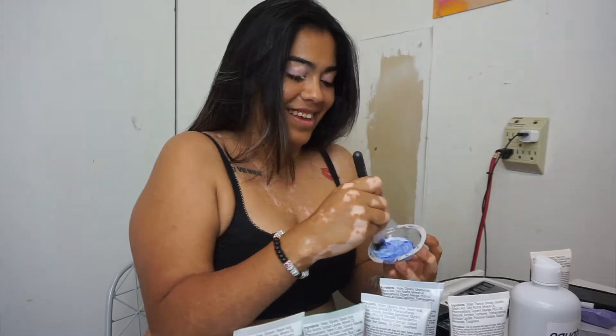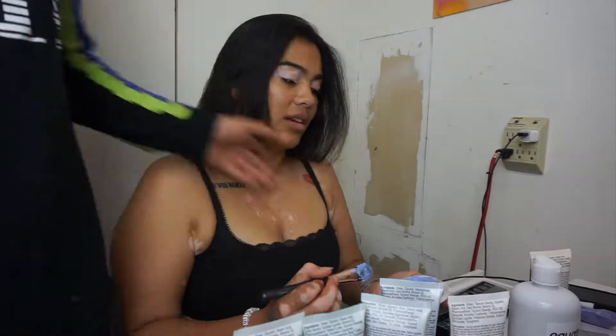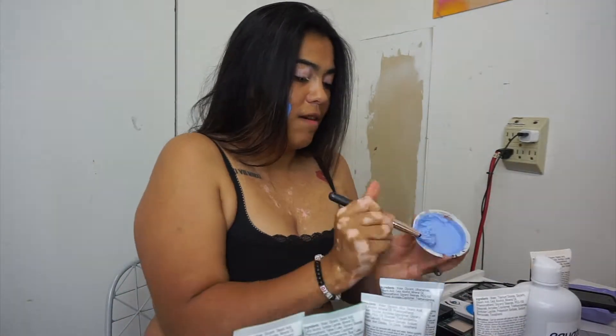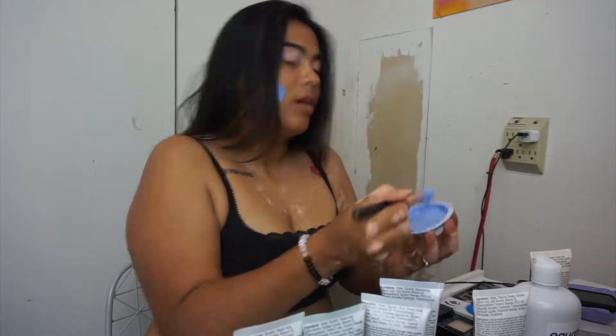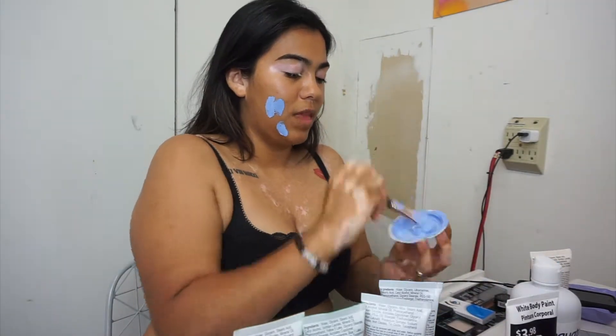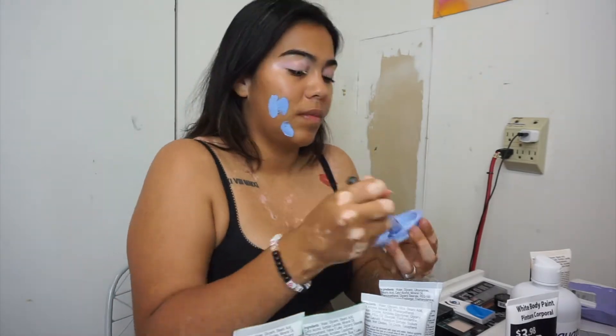Hey guys, I'm back with another October video. Today we're gonna start off with mixing blue and white paint together, just trying to get the right color to get a light blue. I started off wanting to do something else but I ended up doing another character, so we're just gonna mix that until we get the color we want.